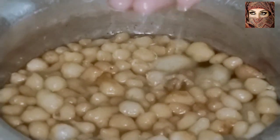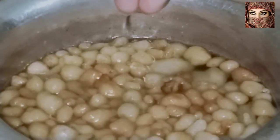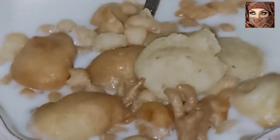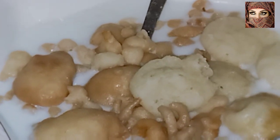ہم نے یہ دہی بڑے نکالے اور بلکل ہلکے ہاتھ سے آپ نے اس کو نچوڑ لینا ہے، اس کا سارا پانی نکال دیں۔ پانی ہوگا تو مزا نہیں آئے گا۔ اس کے بعد دہی میں شامل کر دیں اور ابھی اس میں اور بھی کچھ شامل کریں گے۔